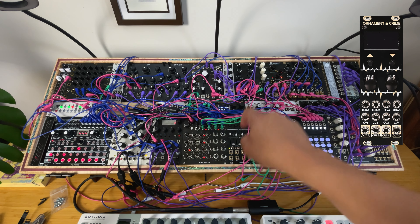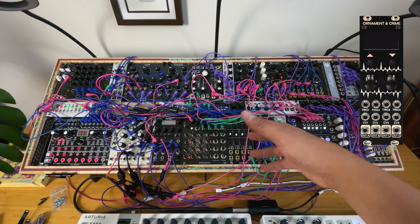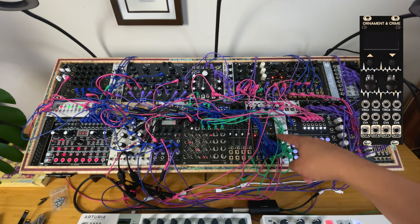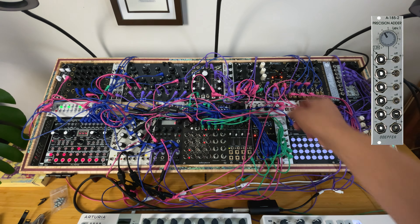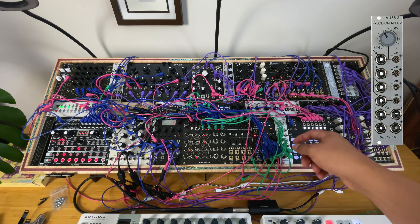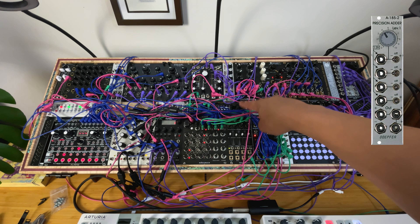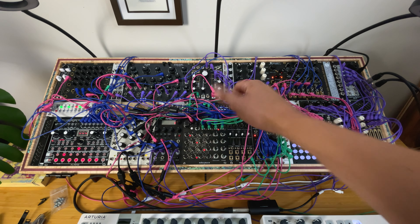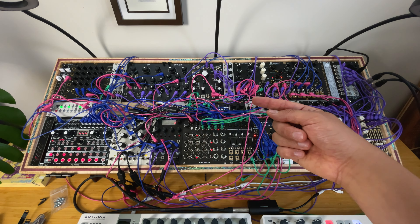There's the Intelligel Steppi — probably one of the best 1U modules ever. Intelligel are basically the king of 1U modules. I also have the Quadrat — a quad attenuator or attenuverter with summing and normaling, plus switches for unipolar or bipolar signals. I have another Ornament and Crime, which is key — it's a quantizer after the precision adder, not after the other quantizer.